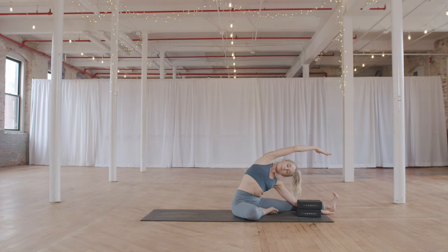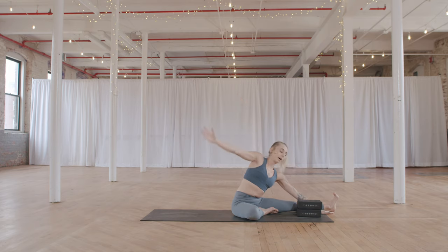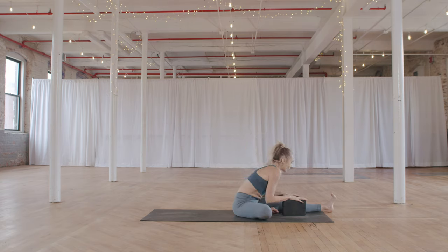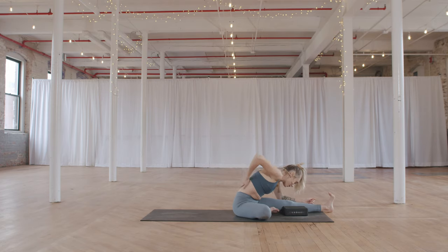Take a full breath in and out. Inhale to come back up — turn toward your left leg, take the blocks on either side of your knee. Isometrically draw the chest forward and start to fold over your leg. On a higher setting, elbows rest on the blocks. Drop the head down, flex the toes. Another option: take a block to your thigh and let your head rest on the block — a great place for a pillow if you have one.